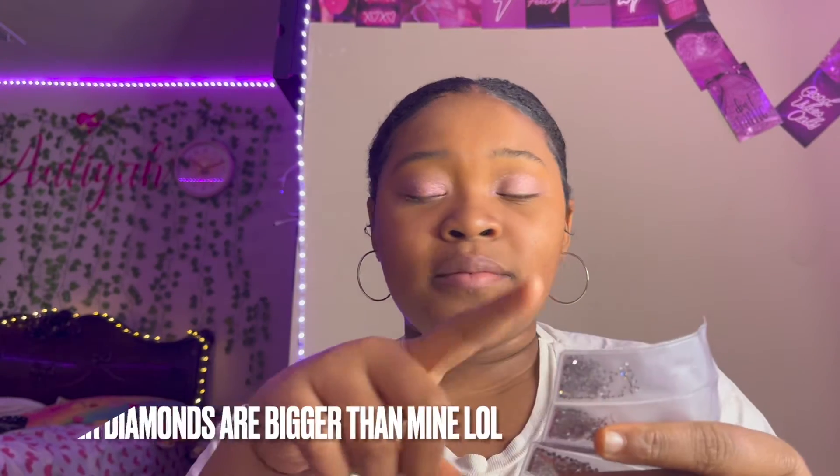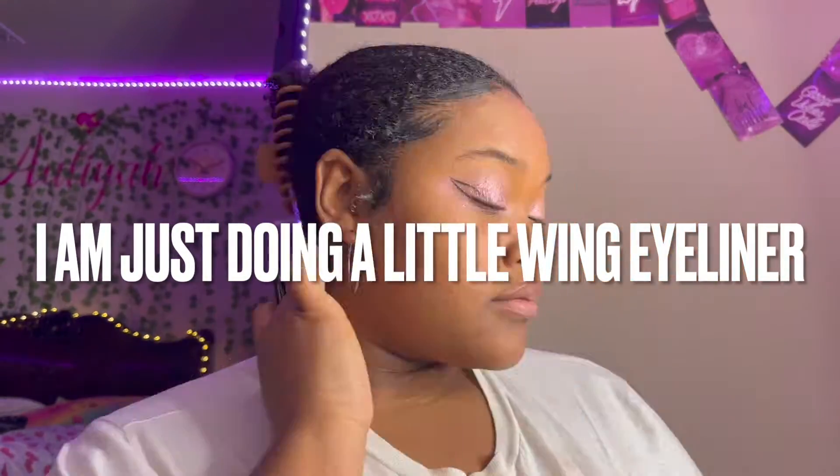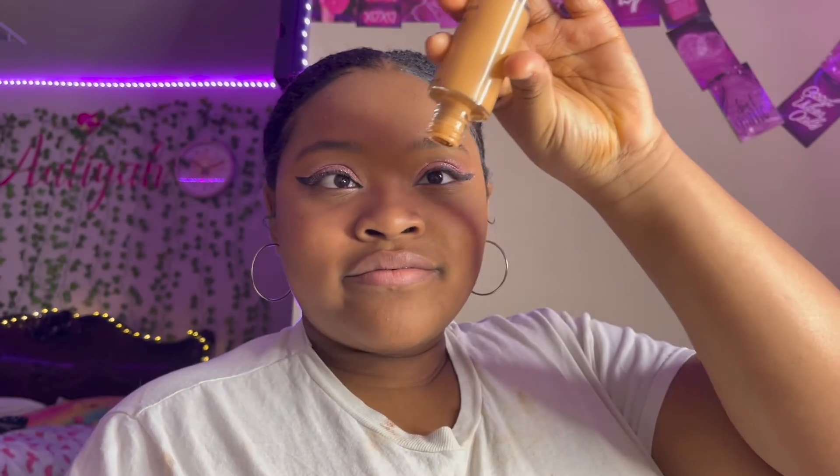I'm not going to get makeup on these, but why are hers bigger than mine? I'm going to try to make this work. I'm going to apply right here and here. This primer really gets rid of other makeup on it. Next I'm going to go in with some of my foundation — I don't know why it didn't come with the little thing.